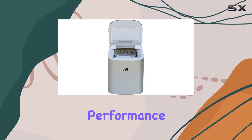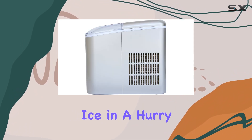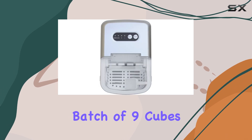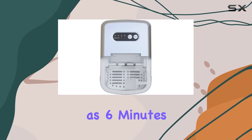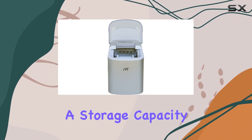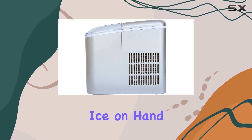But what about performance? Well, this ice maker doesn't disappoint. Need ice in a hurry? No problem. It boasts the ability to produce a batch of nine cubes in as little as six minutes — that's impressive efficiency right there. And with a storage capacity of 1.3 pounds, you can rest assured knowing you'll always have ice on hand when you need it.